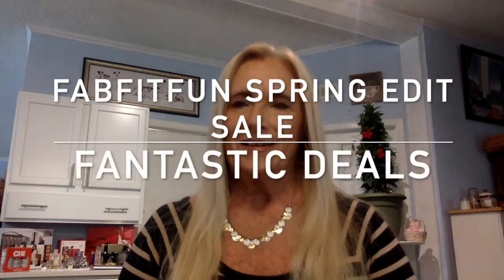Hi everybody, welcome to my channel! It's good to see you guys again, this is Miss Jackie Russell and I have something exciting today. I know we all love FabFitFun — during the in-between time of our boxes, they have a spring edit sale.